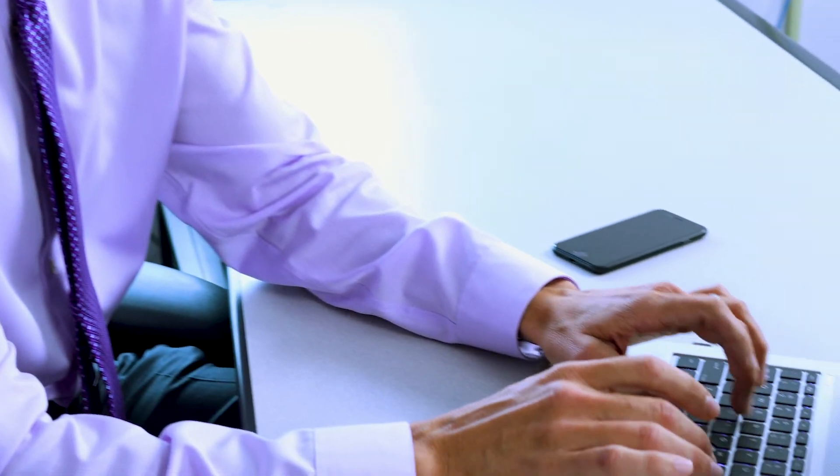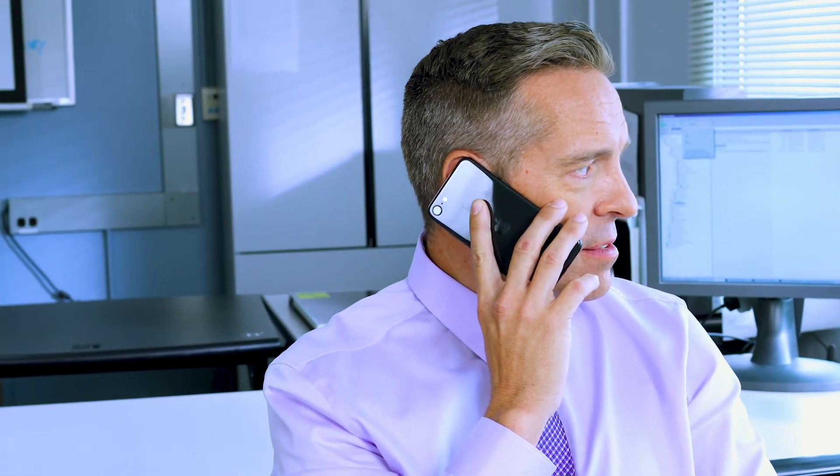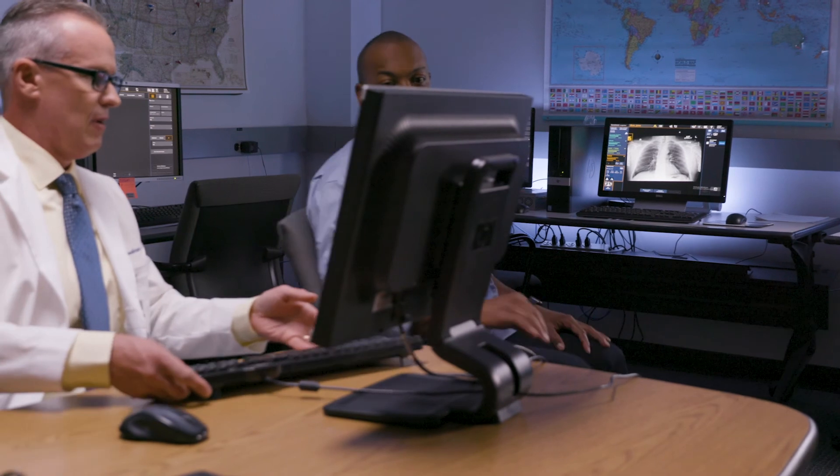Cybersecurity is a huge concern and it's getting to be a bigger threat all the time. Last year, our hospital diagnostic laboratories had a data breach that exposed the personal information of thousands of our patients. Since then, we've taken multiple steps to secure our hospital network, including working with all of our suppliers. CareStream's image view software uses Windows 10, which adds protection and can help prevent malicious cyber attacks and protect our patients' sensitive information. Now that's peace of mind.